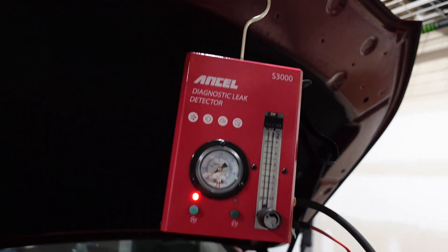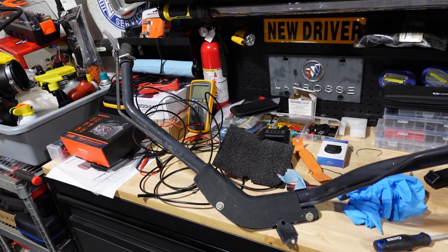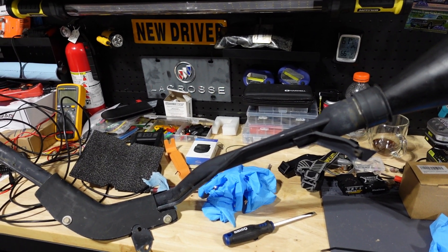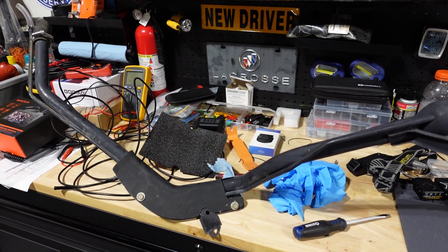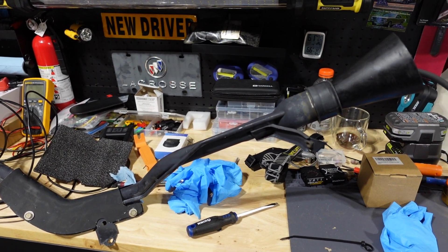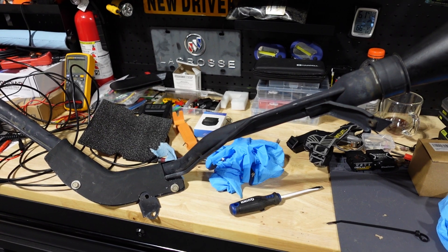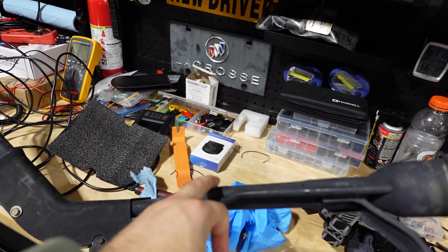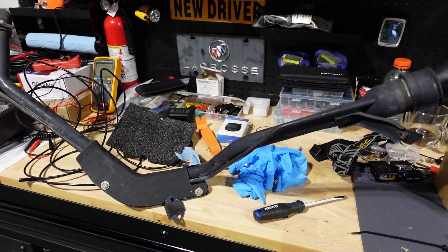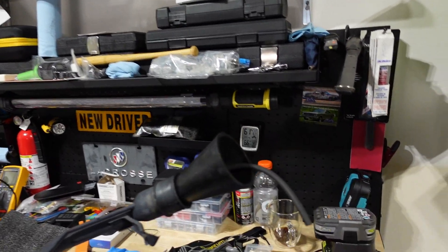We're back with the smoke machine. This time I've sourced the gas filler pipe from eBay - a used unit I got for $80 with free shipping, and it's in really good shape. First thing I want to do is test it to make sure it does not have a leak, and also run my borescope through it to make sure there's no dirt daubers or anything built up inside that might get into the gas tank.